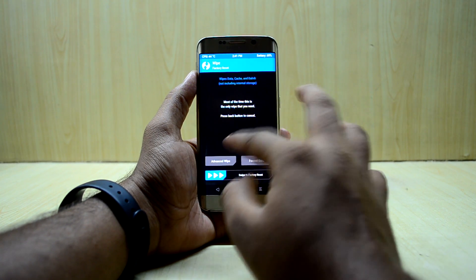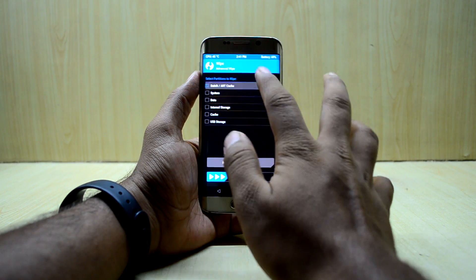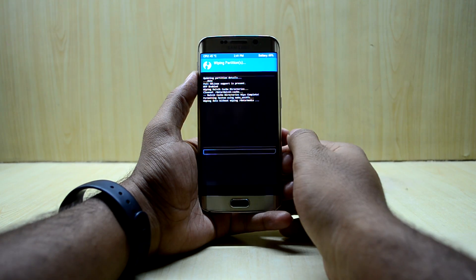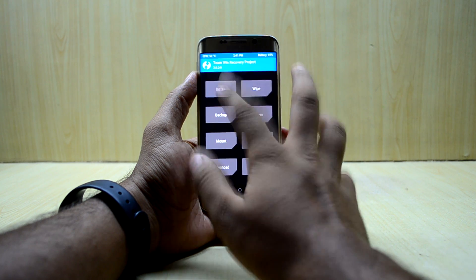Now we're gonna go into Wipe, then Advanced Wipe, and select Dalvik/ART cache, System, Data, and Cache. Then we're gonna swipe to wipe, and go back to the main menu.